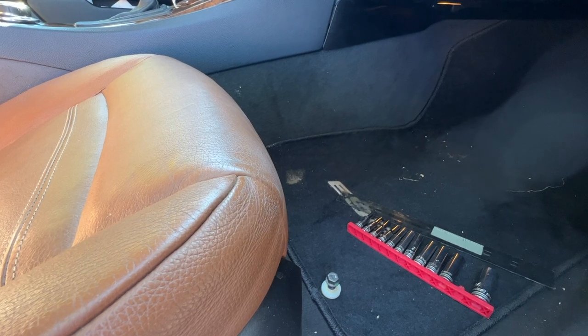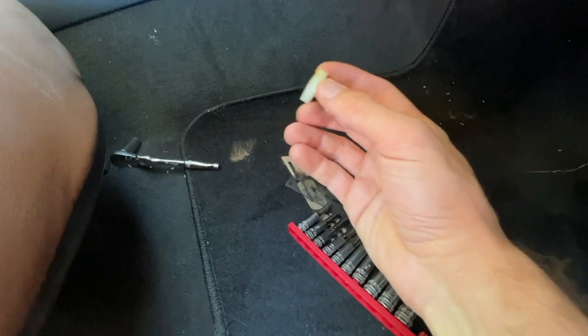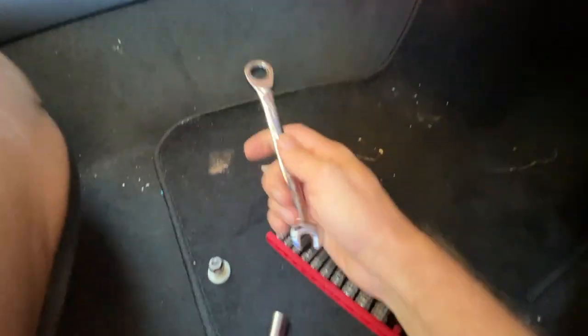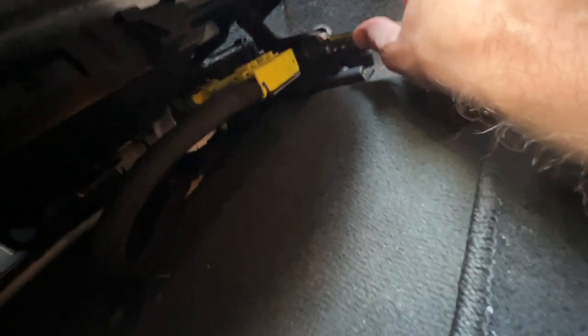So this nut has been removed. The other one here — the socket is a little too deep, so you need a wrench or a shorter socket. I'm back now with a 30 millimeter ratcheting wrench, which will work much easier. I'm going to do the same thing and undo this bolt as well.